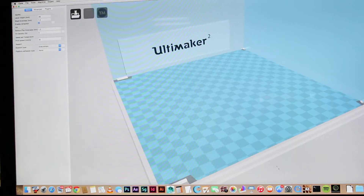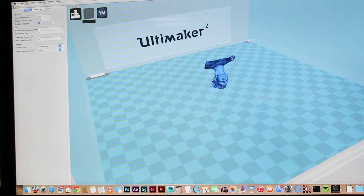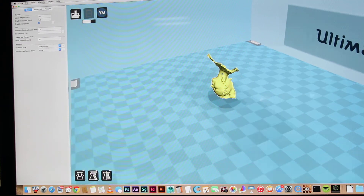Open up Cura. Note my settings: layer height 0.06, wall thickness 1.2, fill 1.20, print speed 35, support type Everywhere, platform adhesion None. Load my model — it was saved as one-one-one.obj. Wait for it to load — it's gonna be a little while. There it is. It's upside down, but that's fine.